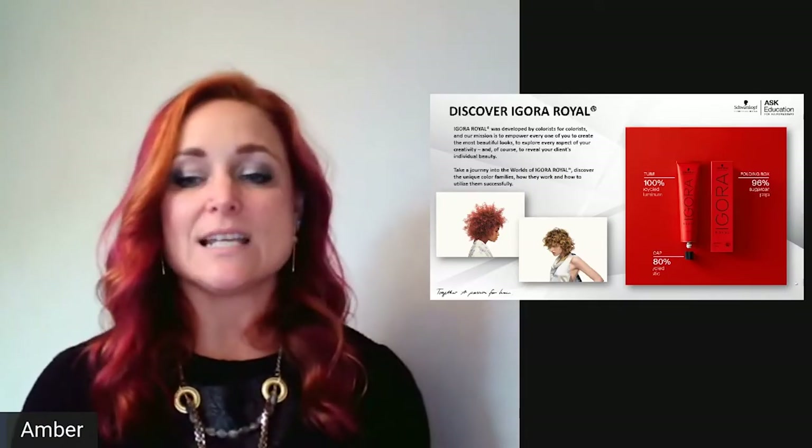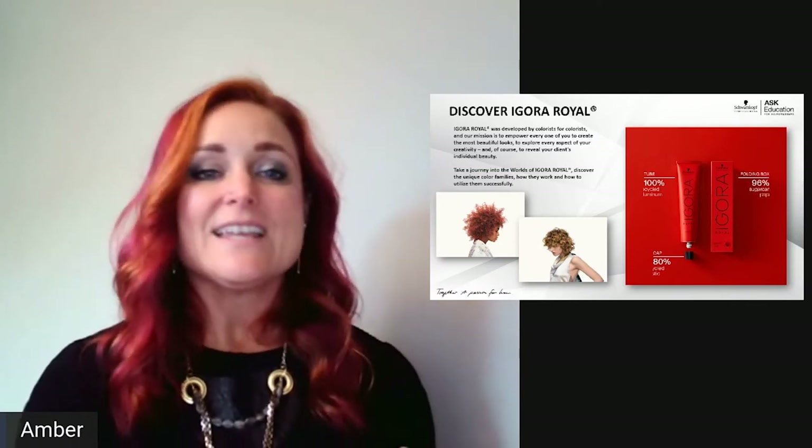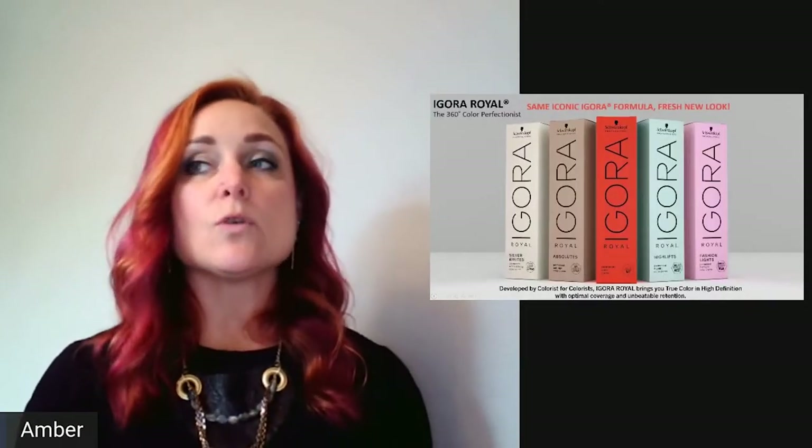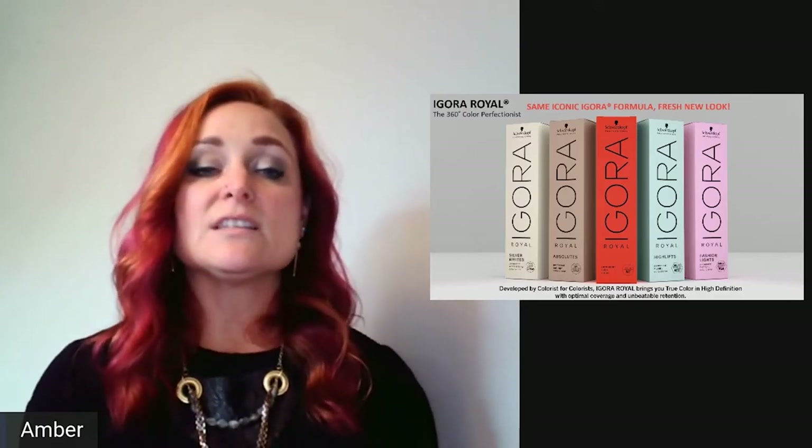We're super happy to become more sustainable and also to get a refreshed look. Today I'm going to be talking to you about how to use Agora Real. If you're new to the brand and have never used it, you may not even know what each color box means.